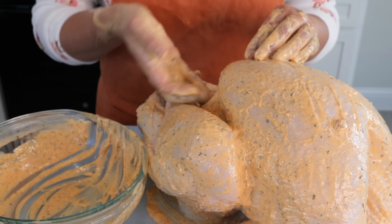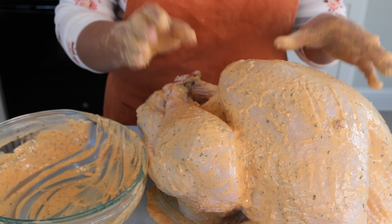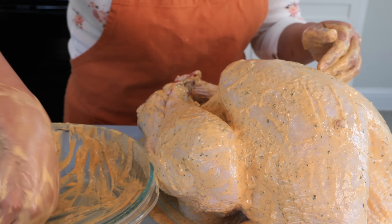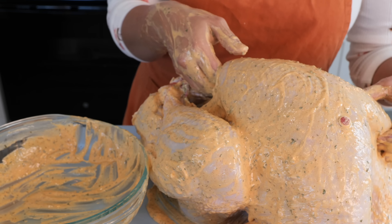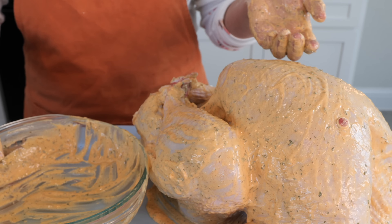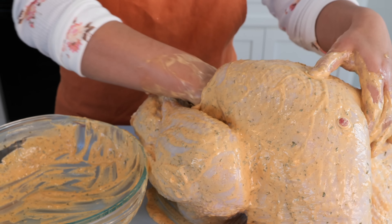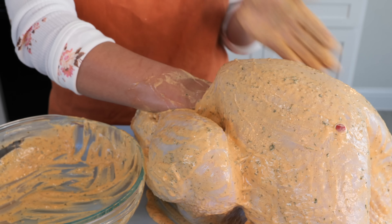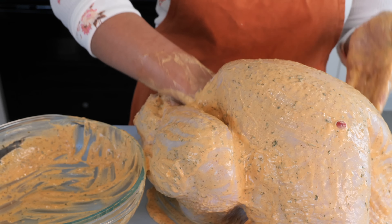One thing you shouldn't skip is getting some of the sauce under the skin — that combination really brings out the flavor. Now that we're done coating, I'm going to place the stuffing right inside. But if you don't want to do that, feel free to add about three to four big apples right in the cavity to keep that structure. We want you to present a really beautiful turkey — no Christmas Story scenario here.